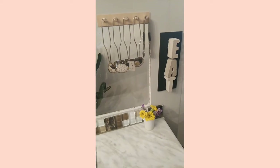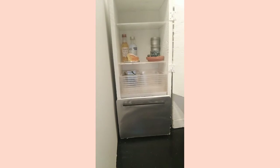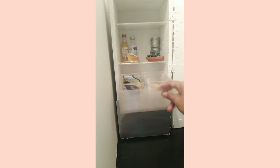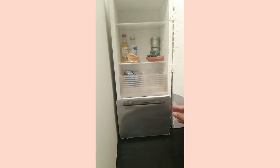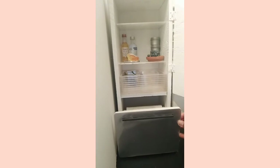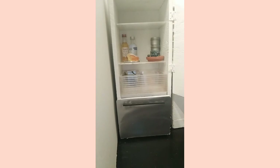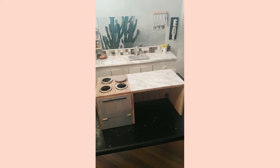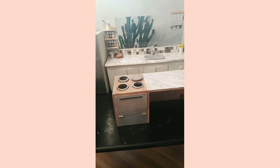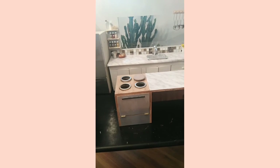The fridge is my favorite project, I have to admit. I really had a hard time with this one because I didn't know where to start, but it came out good and I'm so proud of myself. This is my island slash stove where I cook using a candle.